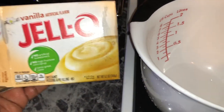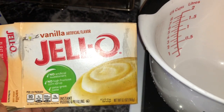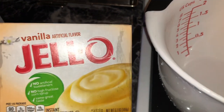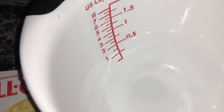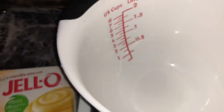While the cake is cooking, go ahead and mix up your pudding using milk. I got the big box so I'm only going to use half of the mix — I should have put the other half in the cake but didn't remember. I have one and a half cups of milk, and then I'm going to mix in all of the cream cheese.